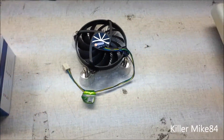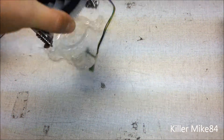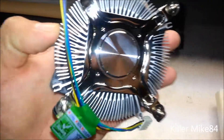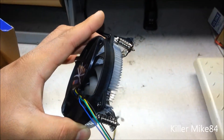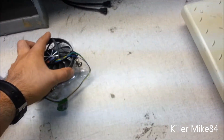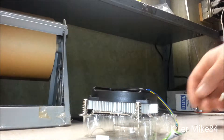We have plenty of thermal compound on our website, very affordable. Overall, this cooler is 30 millimeters high — it's a very low profile cooler with a copper slug, good for HTPC cases. Some higher-profile HTPC cases should work too, but I wouldn't recommend those.